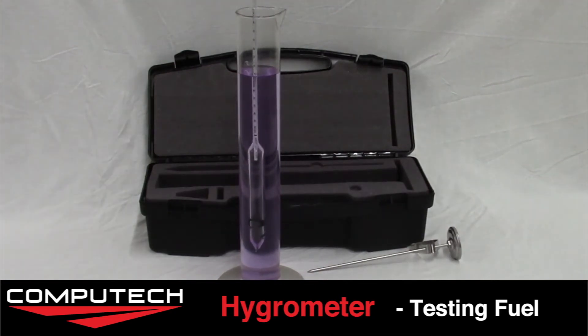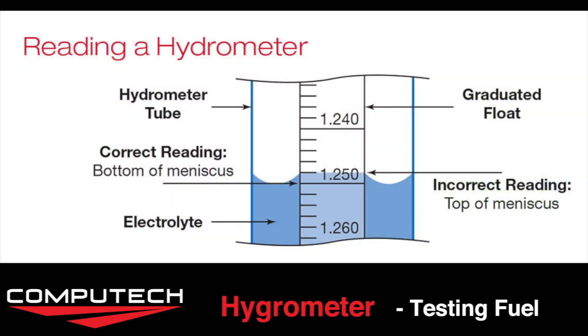Once it is centered we can take a reading. To take a reading on a hydrometer we want to take the reading at the bottom of the meniscus.